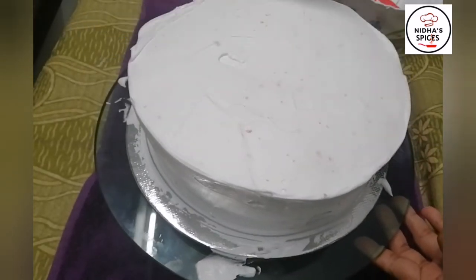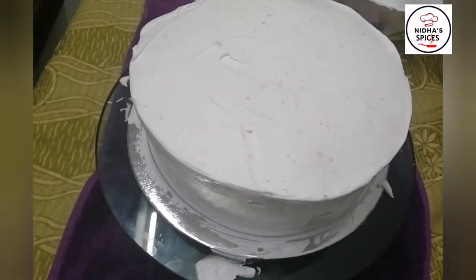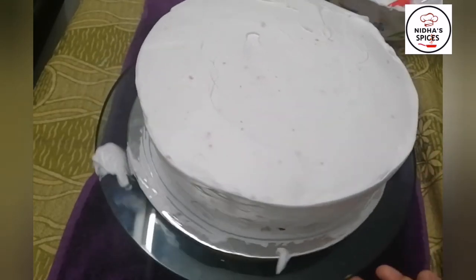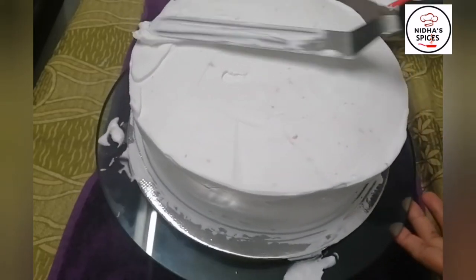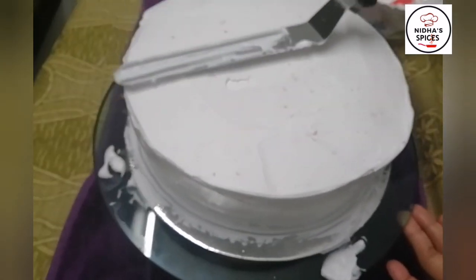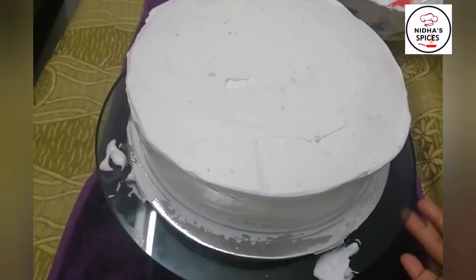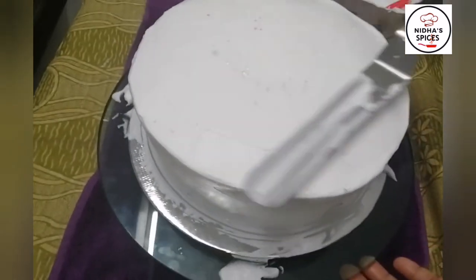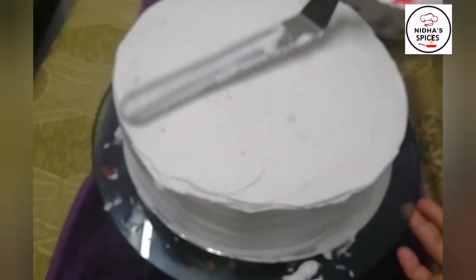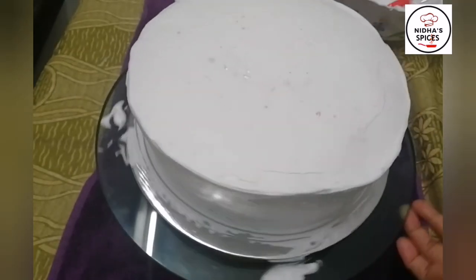Now the cake is almost ready for the frosting. There are little imperfections in the surface. I will put a little dark ganache on the cake.